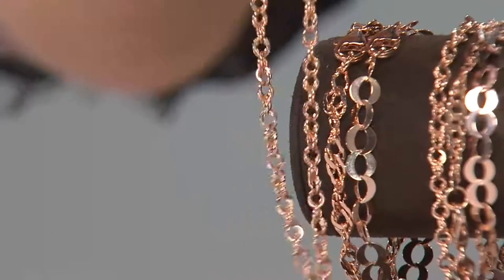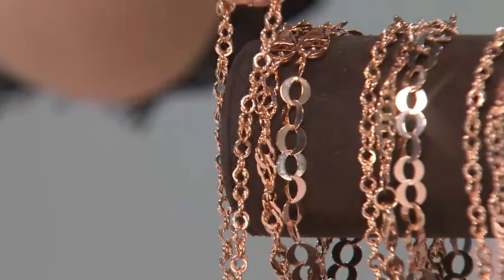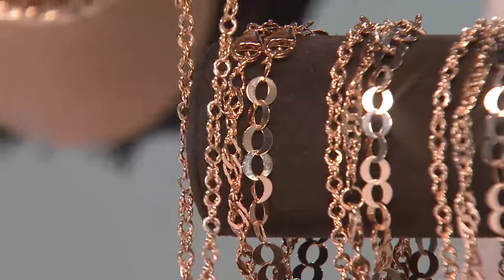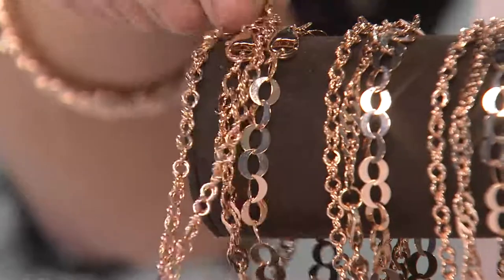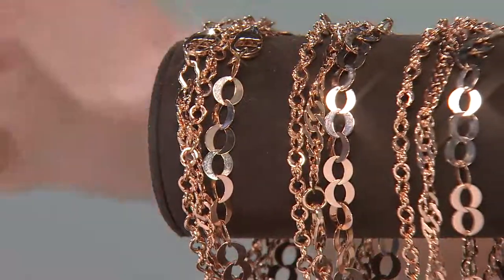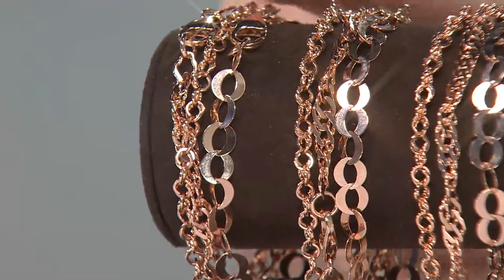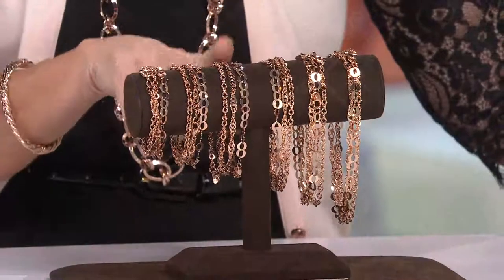About ten dollars a bracelet — I don't know if you've been to those fun little throwaway jewelry stores where you get something cute for ten dollars and you're like 'yeah, okay, I'll get it.' This is Italian-made, beautiful Bronzo Italia — tarnish resistant and nickel free — and it's about ten dollars a bracelet, whether you get it in the six and three-quarter, seven and a quarter, or the eight inch.